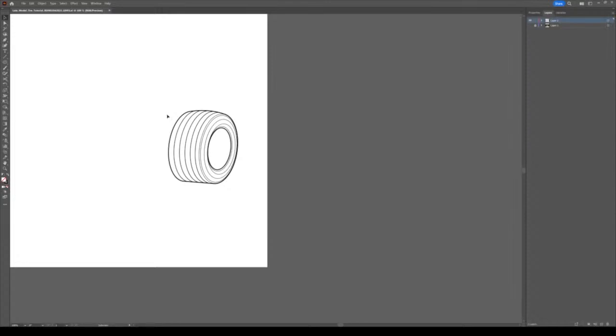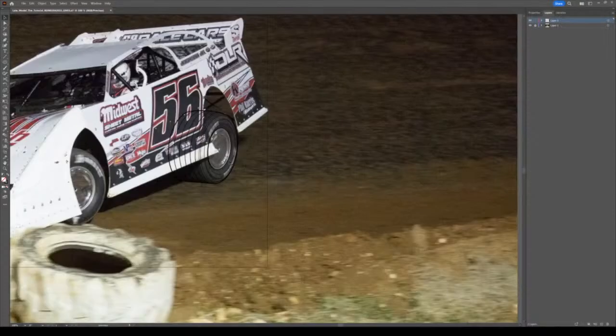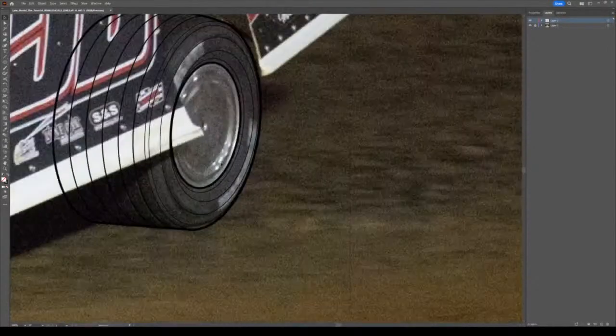Once you do it like that all the time, no matter what angle, you can draw these tires all day without a photo. Okay, now we're going to move to the rim area.